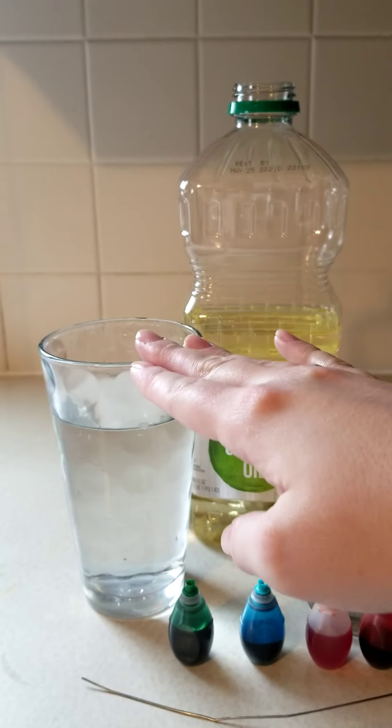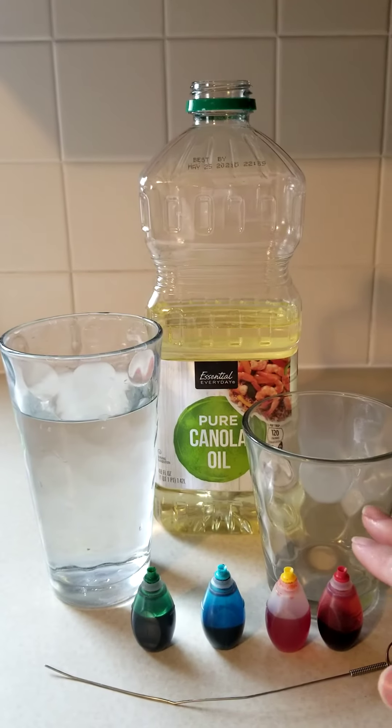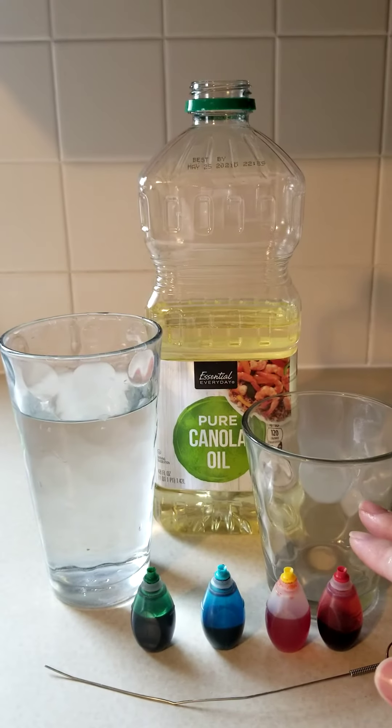Some oil, a glass of water, an empty glass, some food coloring, and a stir stick.